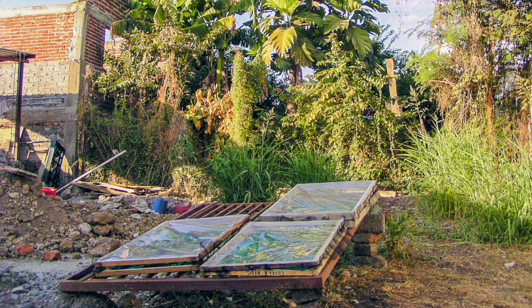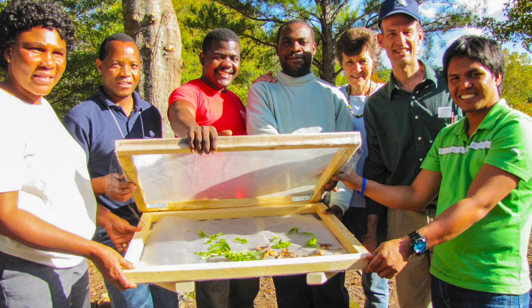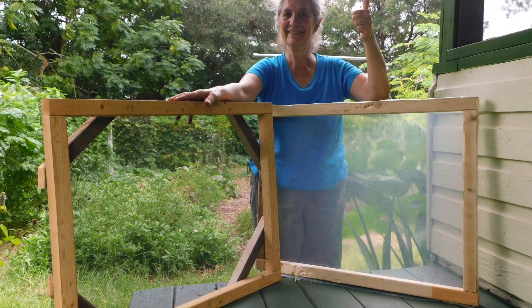Solar drying leafy vegetables is especially easy and takes less time and less heat than drying fruit or meat. We've successfully used variations on this simple solar leaf dryer in a dozen different countries. They can be built in an hour with simple hand tools by someone with no carpentry experience. Here's how to build one.